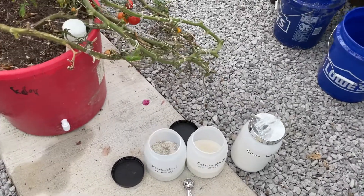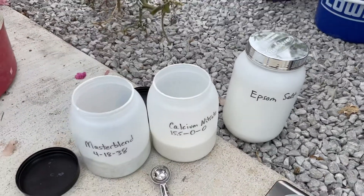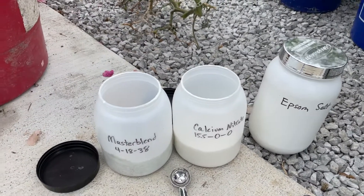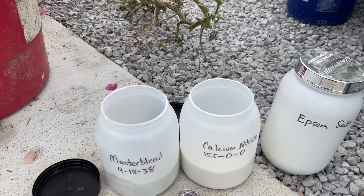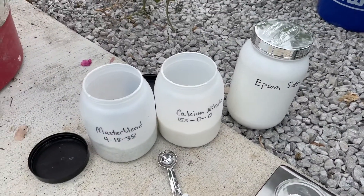Quick video showing exactly what formula I use for my hydroponic system here in my greenhouse. I use Master Blend 4-18-38, calcium nitrate 15-5-0, Epsom salt, and HydroGuard. That's what I used last year and it did pretty well on my tomatoes.